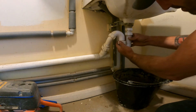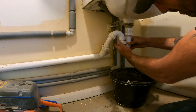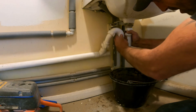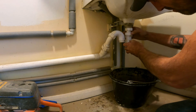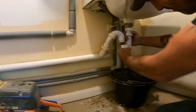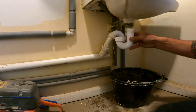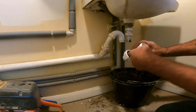There'll just be a little bit of water in that trap. Like I said, it's designed to stop any smells. Loosen it right off like that and just take your trap out and clean it — clear out your blockage.